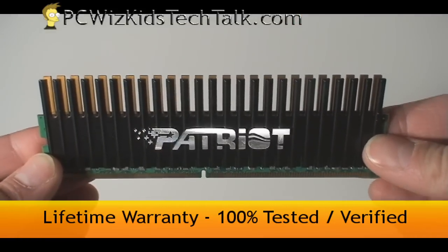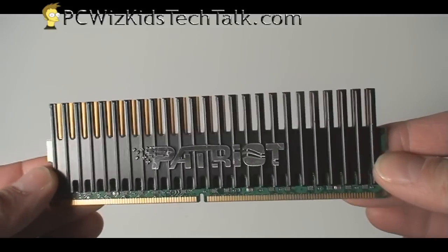It comes with a lifetime warranty, and it's 100% tested and verified, so you know there's quality behind the name.